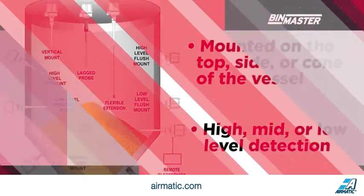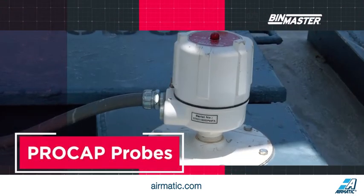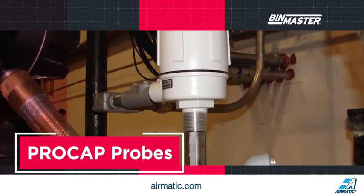Pro-Cap probes measure the difference in the dielectric constant of the material versus the surrounding air, allowing the sensor to detect the presence or absence of material. The probes are very responsive, seeing changes in capacitance as small as just one picofarad.